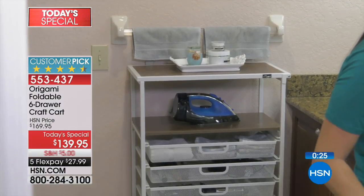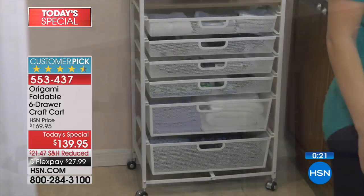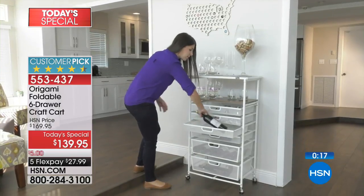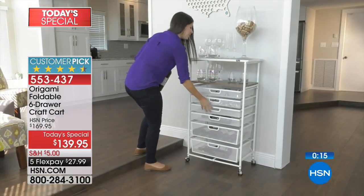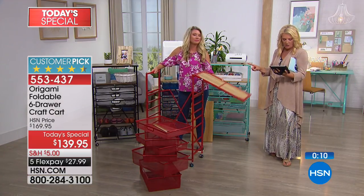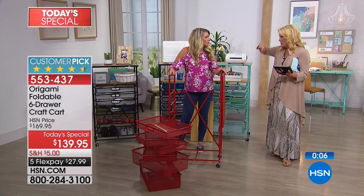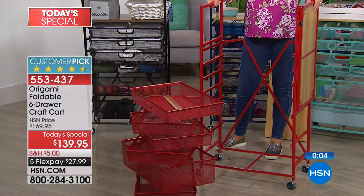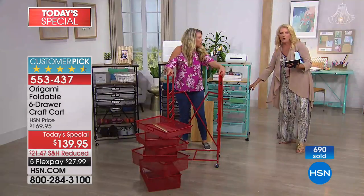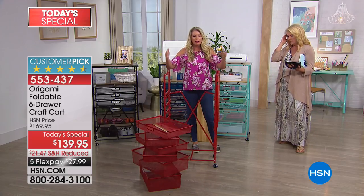Teresa says she has one and loves it — she's thinking about ordering a second one, hoping the UPS man brings it when her husband is at work so she can sneak it into her craft room. Jan wants to know: do the hooks work to hang on the sides? The little Origami hooks that go on the sides of the kitchen cart? Honestly, not on this one — it's not made that way. You wouldn't be able to get the shelves out.